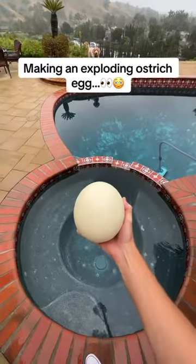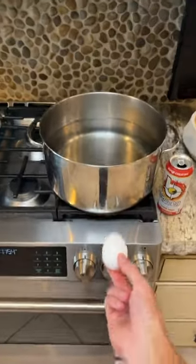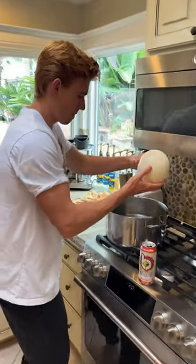This is an exploding egg, and this is an ostrich egg that's over 20 times the size of a normal egg. Basically, when you hard boil a normal egg and then microwave it, it'll pop everywhere when you cut it. So that's when I decided to try this out with a 10 pound ostrich egg.